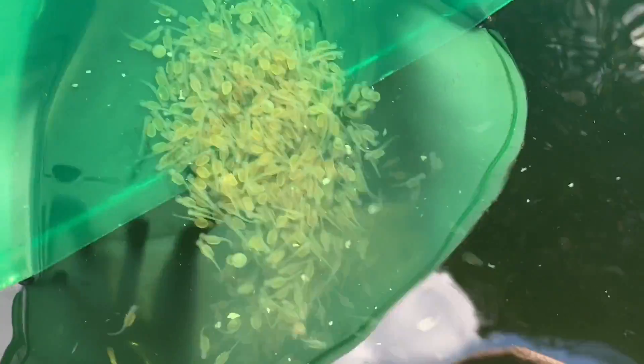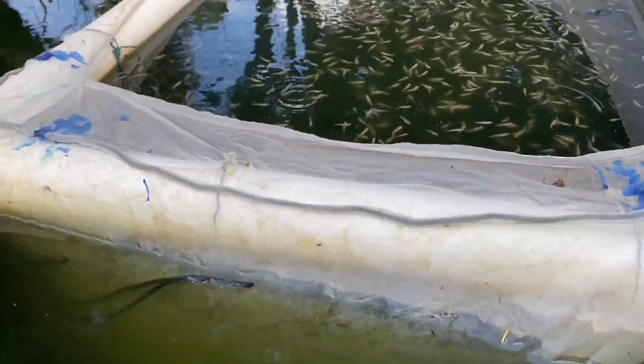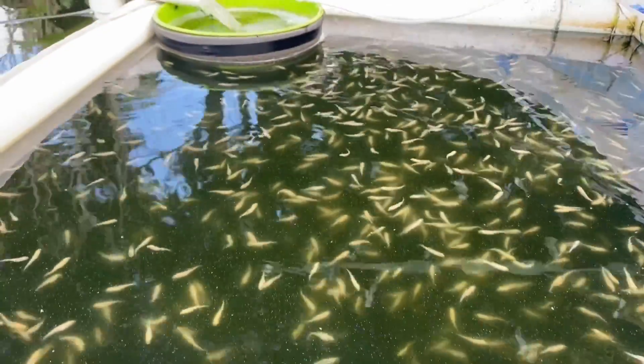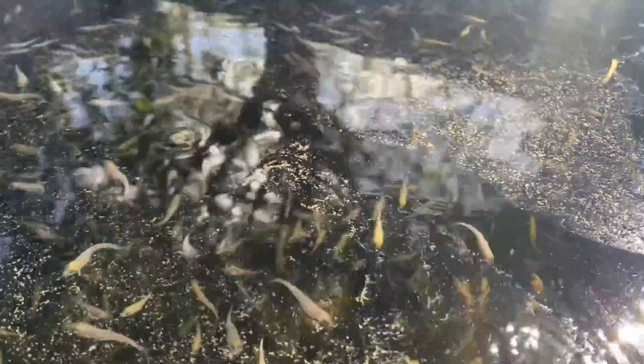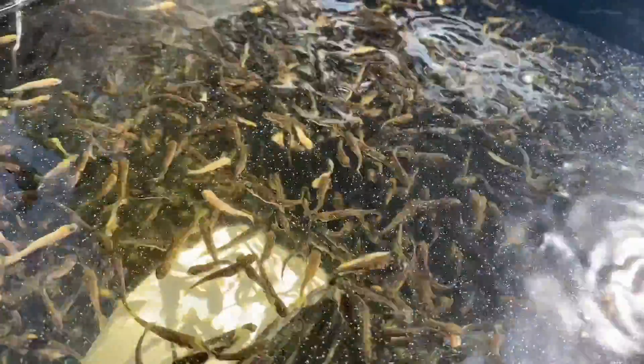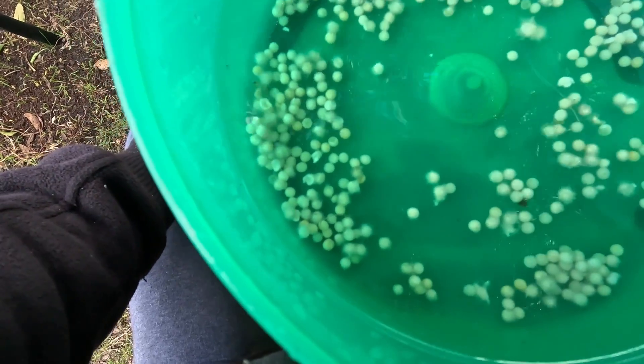You just have to follow the step-by-step training and replicate what I'm doing. I don't use any sophisticated equipment. I used to work in a trout hatchery where we had very good, expensive equipment, and we also used a lot of chemicals to decrease the pressure of disease that could grow on the eggs. I always thought it would be so good if I could do this in my backyard, and it's been a few years that I'm now able to breed trout in aquaponics.